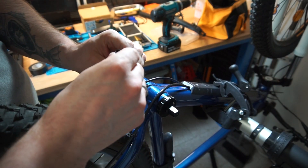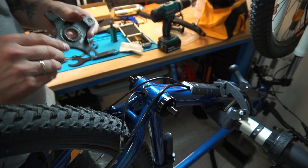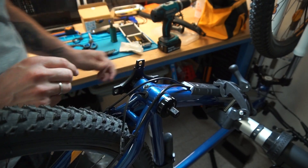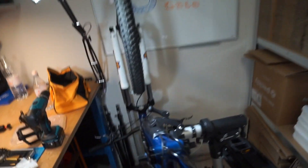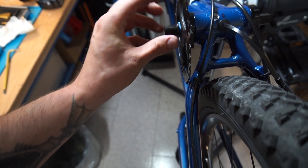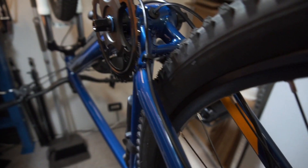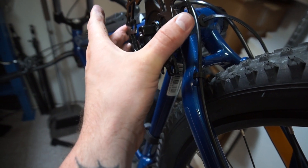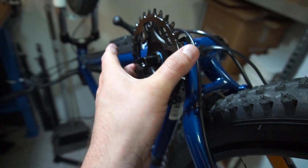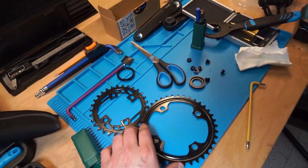Okay, installation is done. Now we need to mount our spider. The mounting problem that we have — I'll show you — is that we cannot mount the gear on the spider because it touches the frame here. The previous gear was smaller and had a smaller diameter, but the spider was different. Here it is clearly seen — this spider is mounting here, cannot mount here.